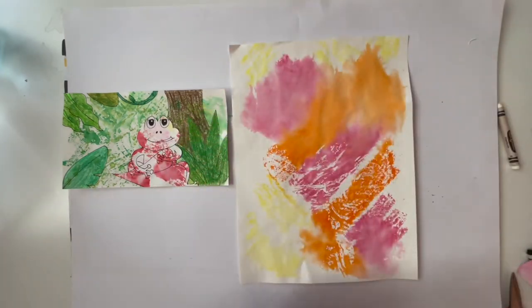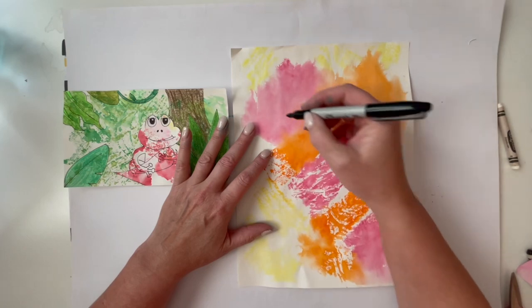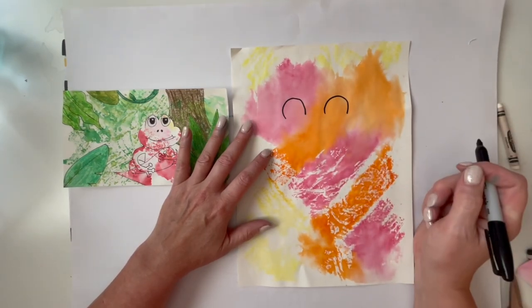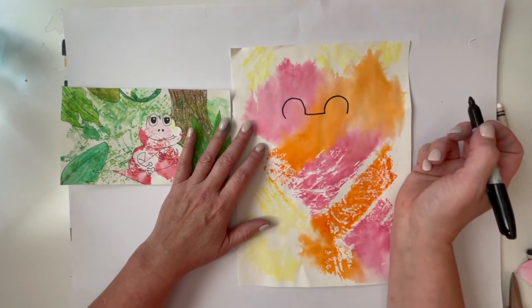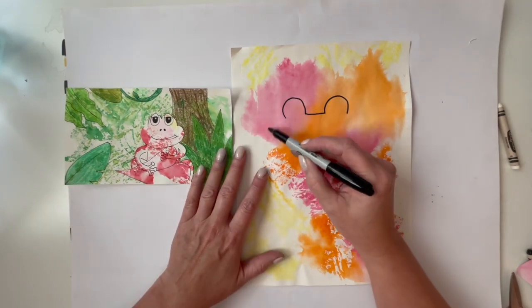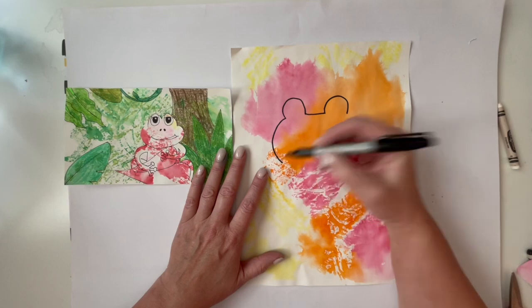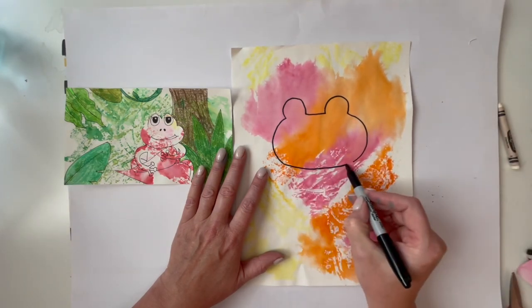We're going to start with his big eyes. I want to start kind of up here, so I'm going to do two rainbows - rainbow and rainbow like that. Then I'm going to connect them with a straight line. These are his eyes. Now I'm going to do kind of like parentheses - a curved line like that and a curved line like that, then connect them to make a big oval shape.